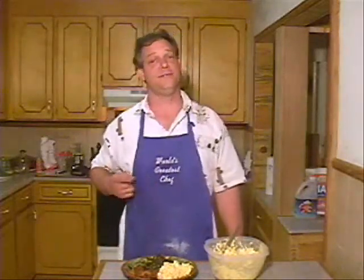Alright, today we cooked potato salad and some deviled eggs — it's wonderful. We're going to have the fried chicken, some collard greens, potato salad, and that's going to be good. Remember, I'm the world's greatest chef — says so right here on my apron. Y'all have a great day. Thanks.